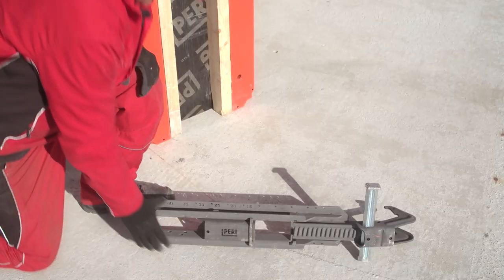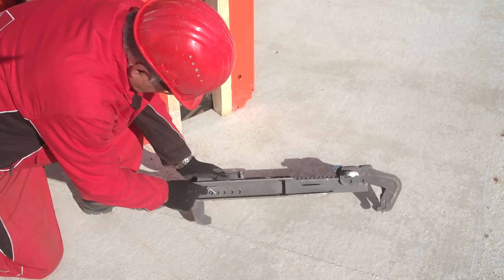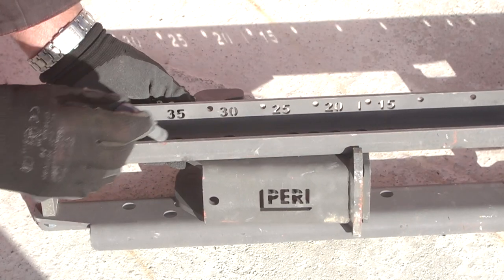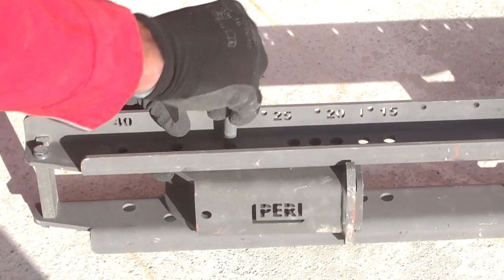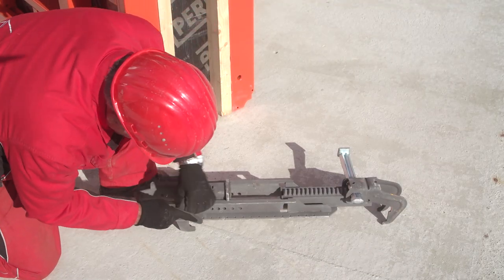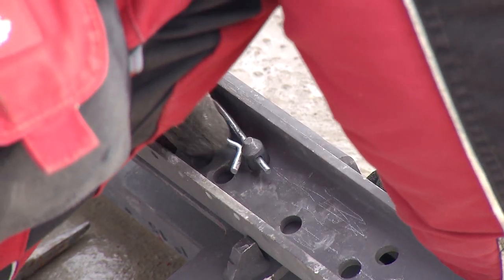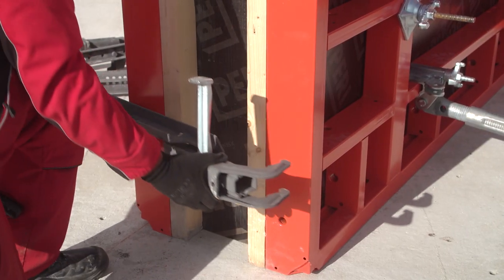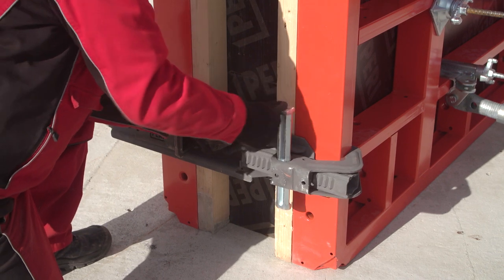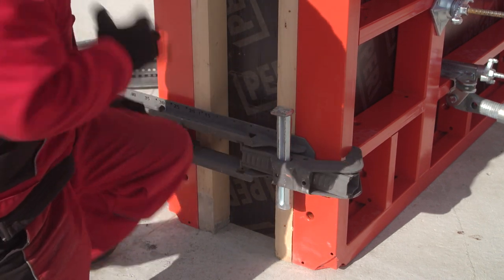As a cost-effective alternative, stop-end formwork can be realized by means of stop-end whalers. Rough pre-adjustment of the stop-end whaler takes place in 5 cm increments using bolts and cotter pins. The pre-set stop-end whaler is then attached to the element, significantly reducing assembly time and the number of individual components.